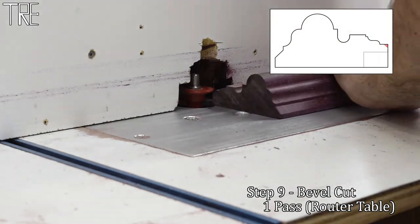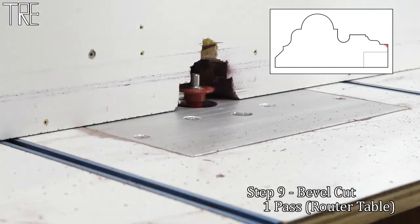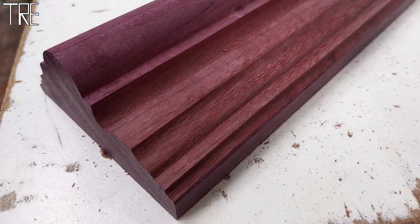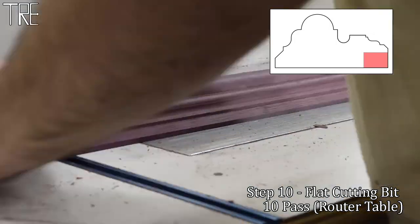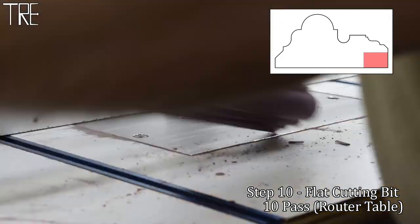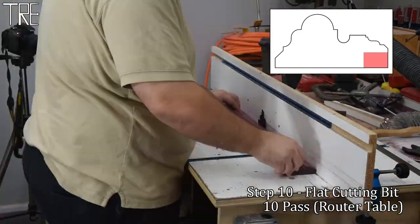We finish where we started with a chamfer bit. I was going to reuse the 45-degree bit from the other side, but instead went with the lower part of my cabinet rail cutting bit, which has roughly a 30-degree bevel and a nicer shoulder-cutting blade. The final step in the milling process is adding the rabbet to accept the glass, mat, picture, and backing. I used the three-quarter-inch flat cutting bit because it's sharper than my rabbeting bit and doesn't limit how wide I can make the rabbet.